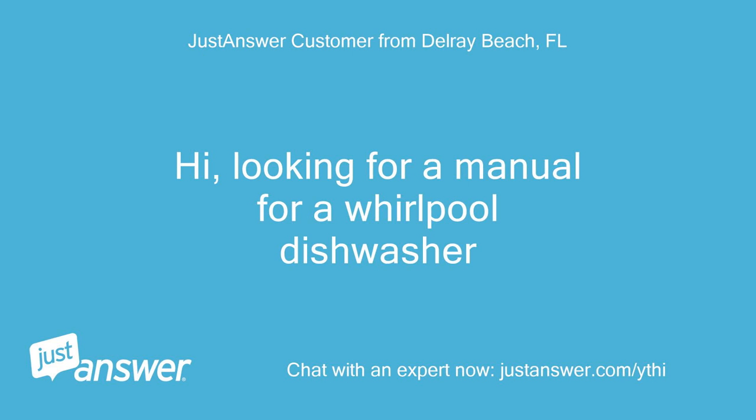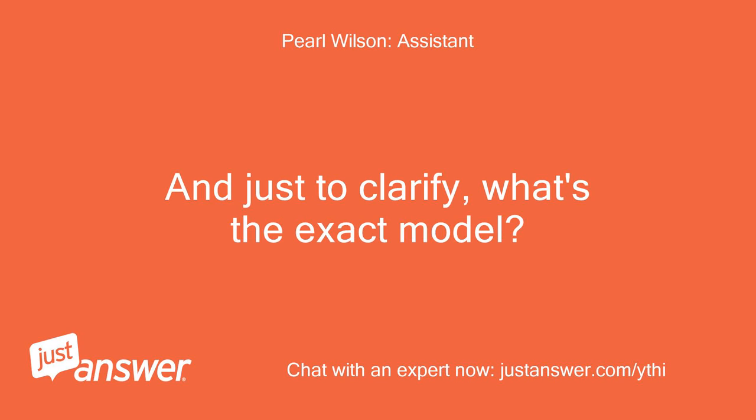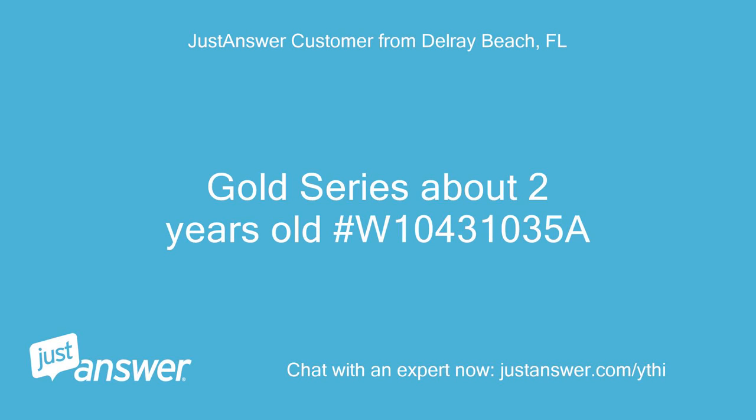Hi, looking for a manual for a Whirlpool dishwasher. Can you guesstimate how old your Whirlpool is? And just to clarify, what's the exact model? Gold Series, about 2 years old, hashtag W10431035A.